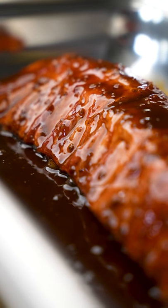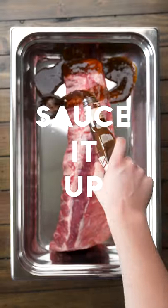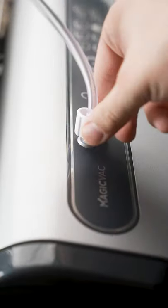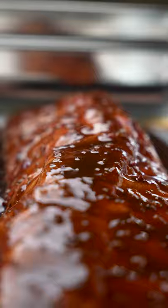Here's how it works. Step 1, add your meat. Step 2, add your marinade. Step 3, attach your accessory hose. Step 4, run a vacuum cycle and the vacuum will open up the pores of the ribs, allowing that marinade to sink right in.